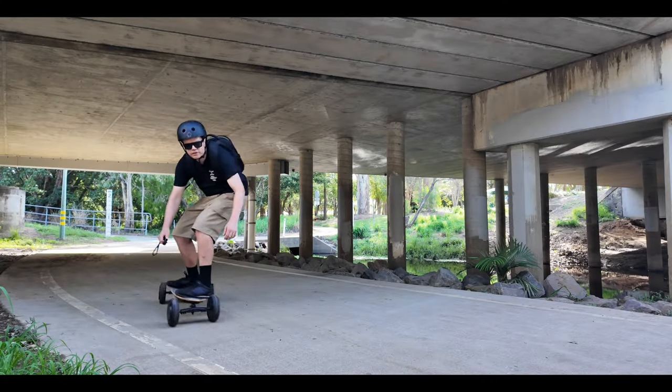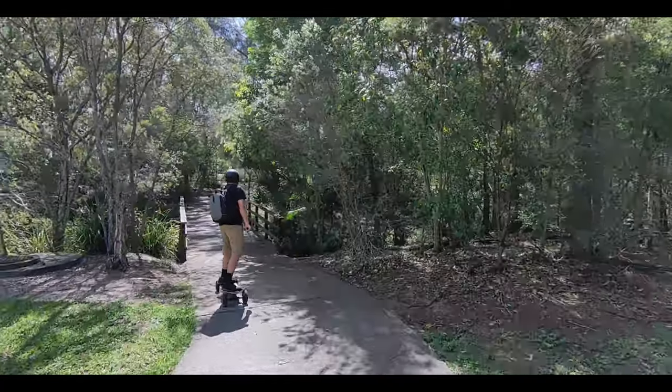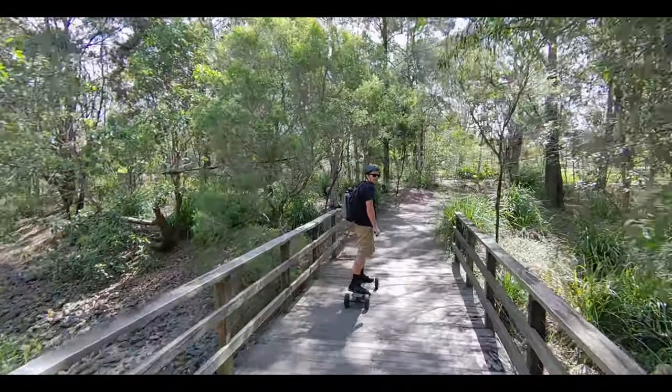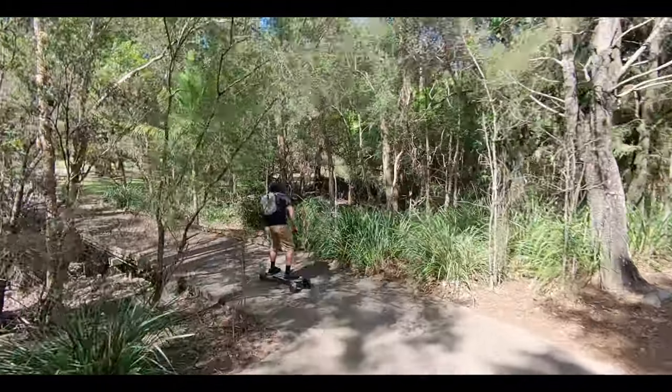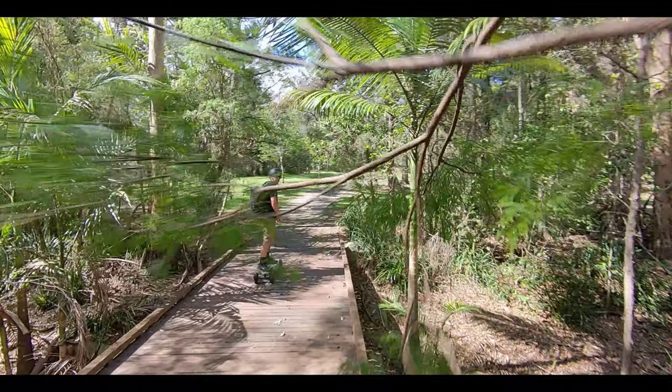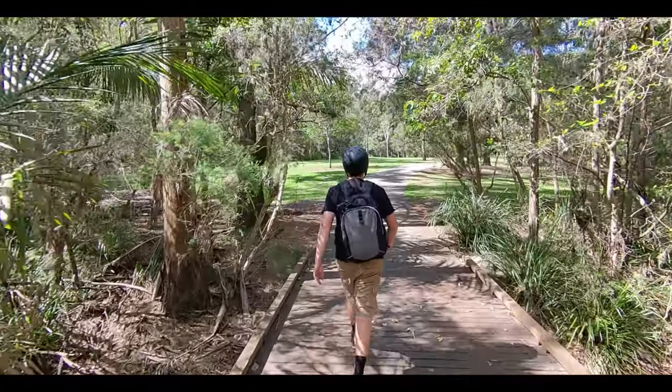So how easy is this thing to crash? For the most part it kept up with me really well. I took it to the forest, and every now and then, if you're going around a really sharp corner, it'll tend to overshoot that corner. In this case it hit a branch. However, after hitting the branch, I just launched it again and there were no issues — just carried on.